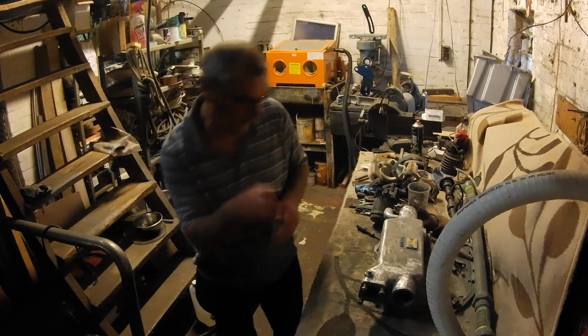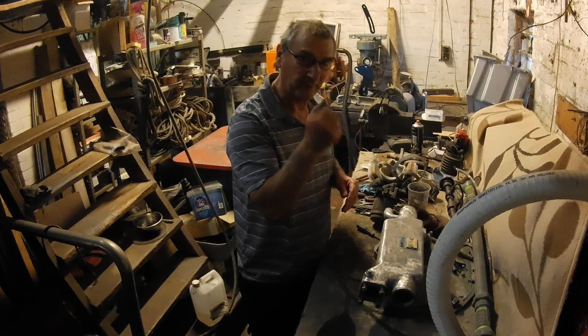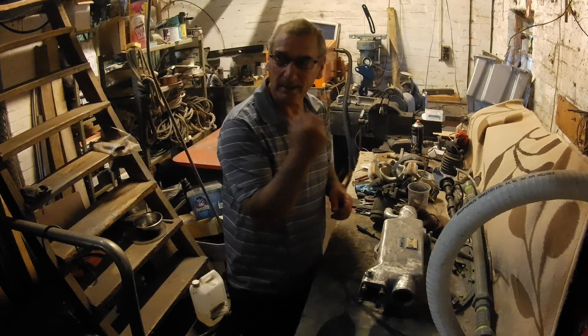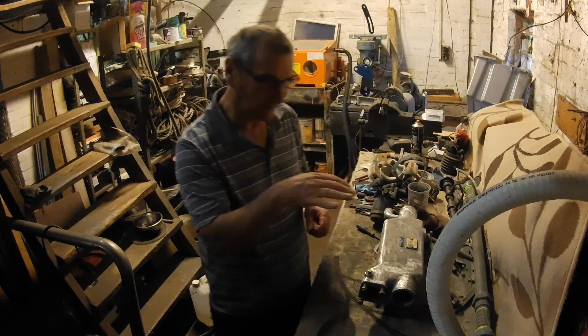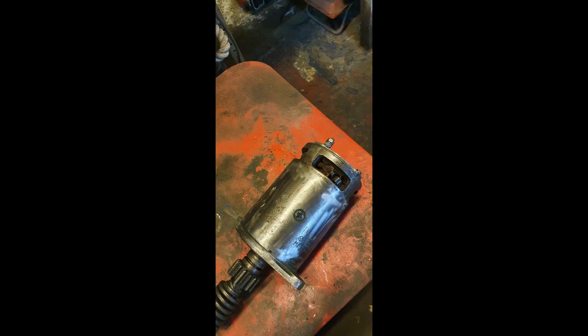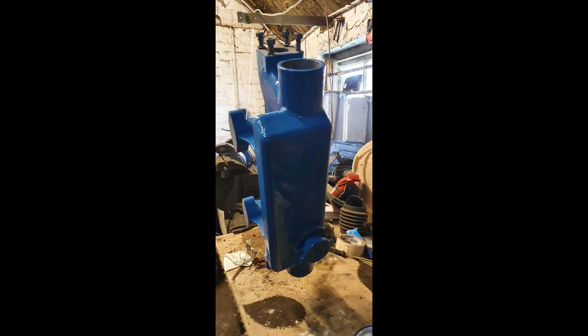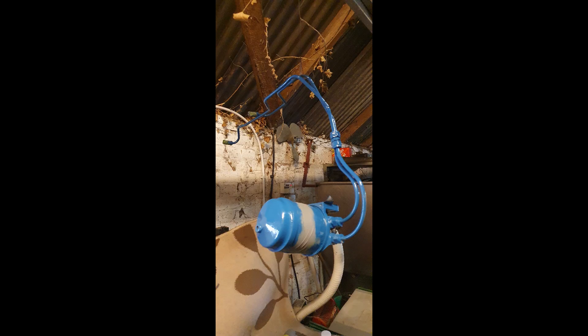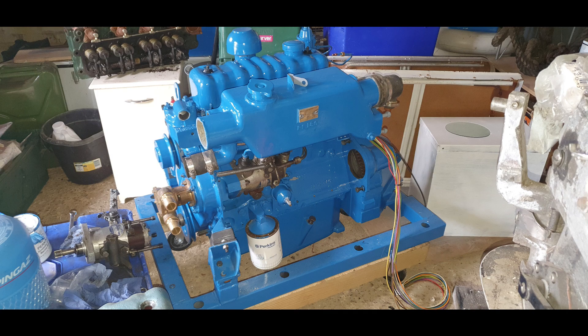One thing about those things — apart from the vibration it gives you — it's probably the air, but it makes your hand really cold, as though you're in a fridge all the time. So once all these parts were cleaned, I gave them a nice paint up and hung them up in the workshop until they were required. And then we started putting it back together — I say 'we', Tony started putting it back together.